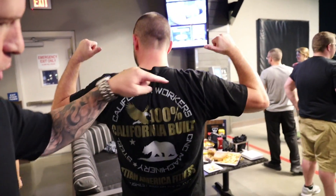Check this shirt out. Boom. California workers, California machinery. Look at that — see the eagle? My wife actually did all the logos, all the artwork and stuff.